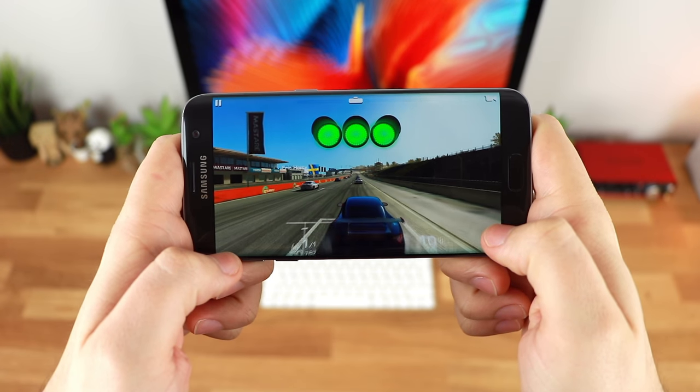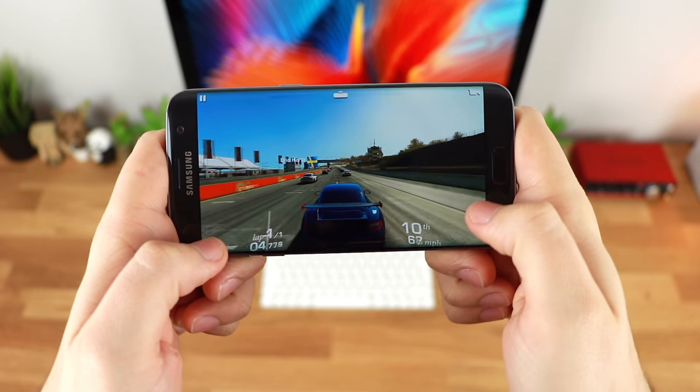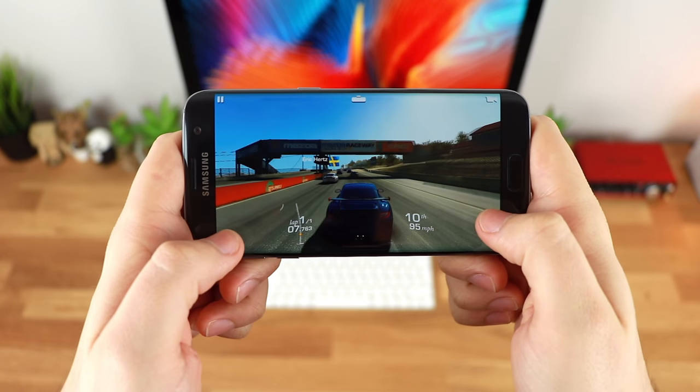Hey guys, Michael from Copper vs Glass, and I am a huge fan of mobile gaming. Whether that's racing, shooting, strategy — I'm just a fan of that pick up and play style.